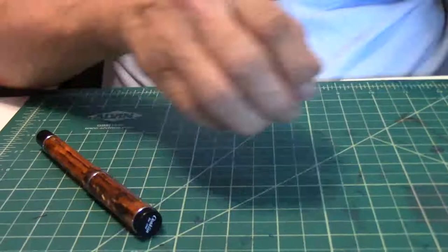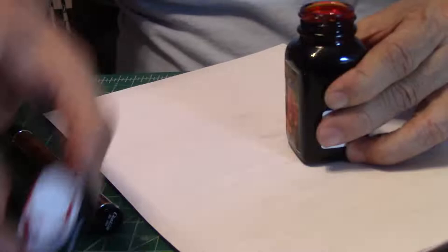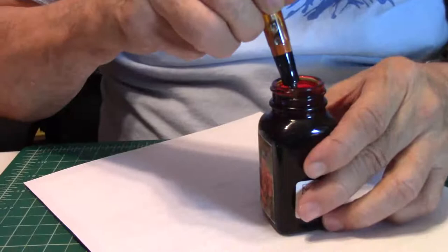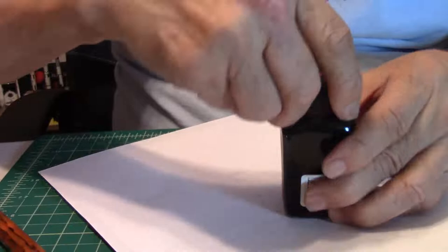What do you say we get to writing? I'm gonna dip it in some ink. This is Noodler's, and I'll pronounce the ink — this one is Habanero. Yes, Habanero could be hot, couldn't it? So here we go with a writing sample.